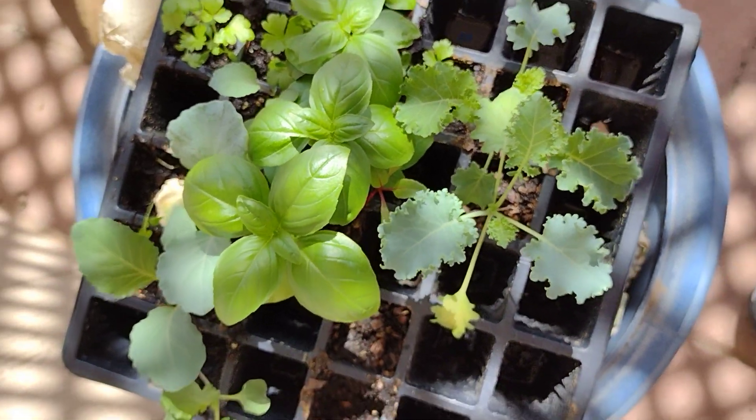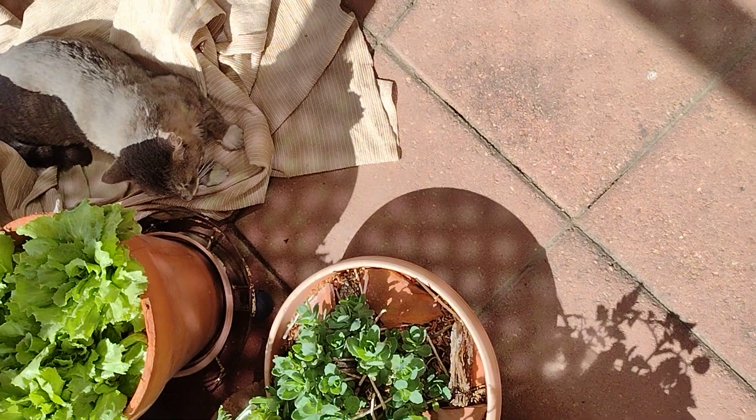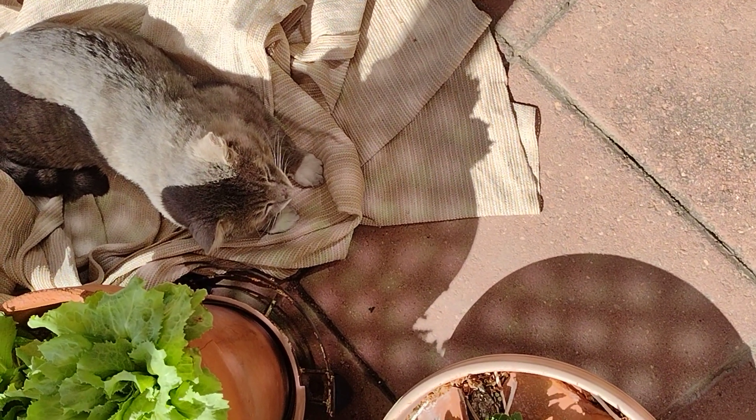The seedlings are doing very well. They're getting hardened off. Swinging over here, Bruiser is relaxing on the cover that I use to cover the plants — he likes that. So he's having a nice day.